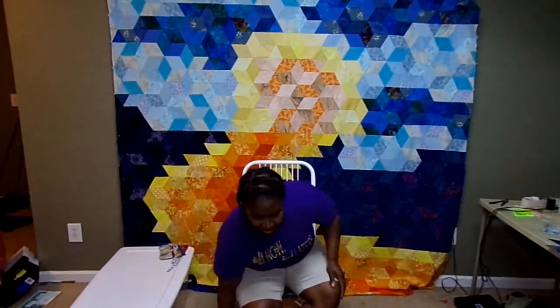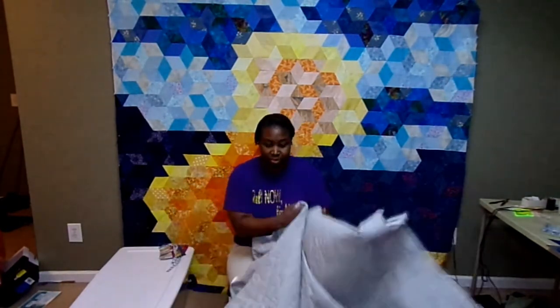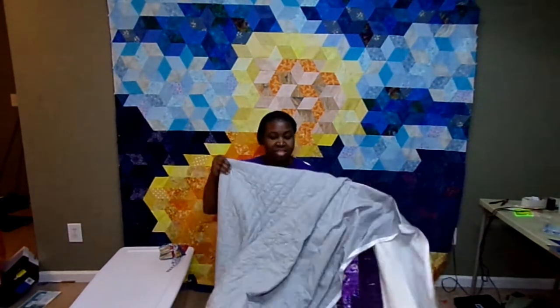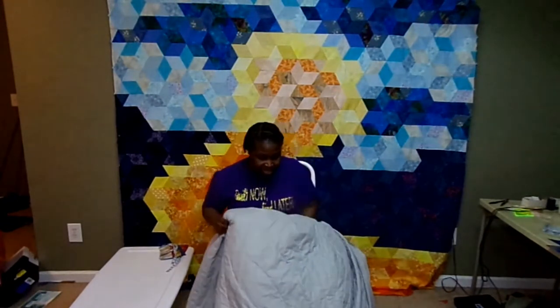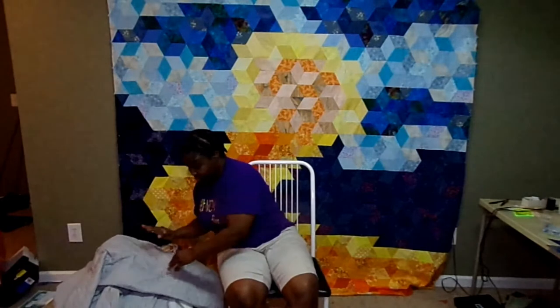Hopefully I can start on the borders tomorrow and have the top done with quilting by the end of the week. I may still have to put a binding on it, but I do already have my binding fabric made. So that's something really cool — I can be done with this pretty quickly.